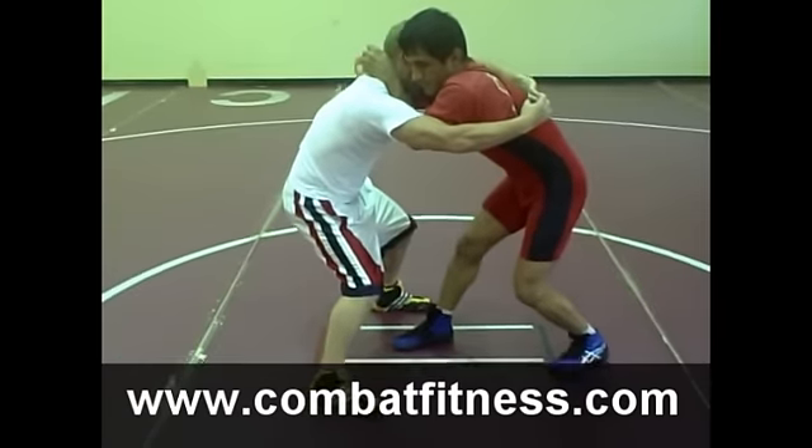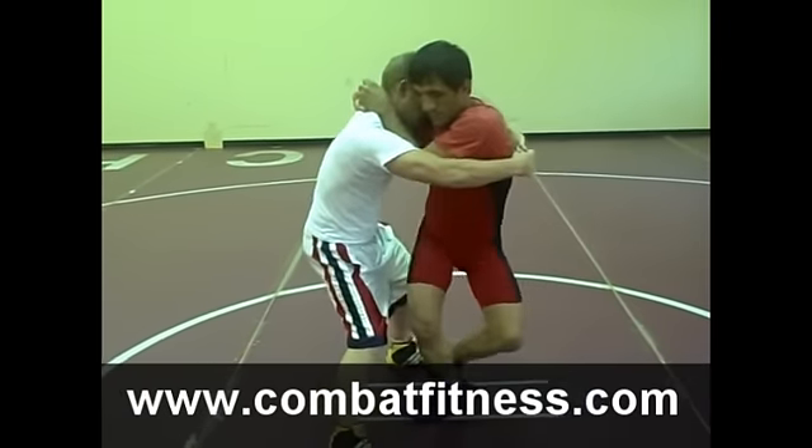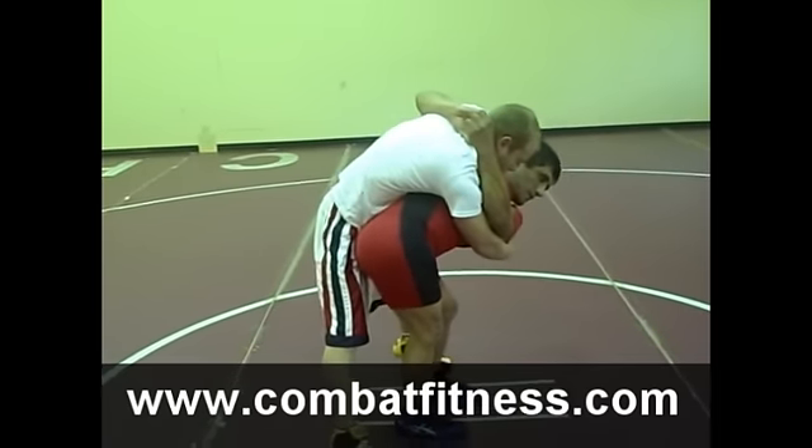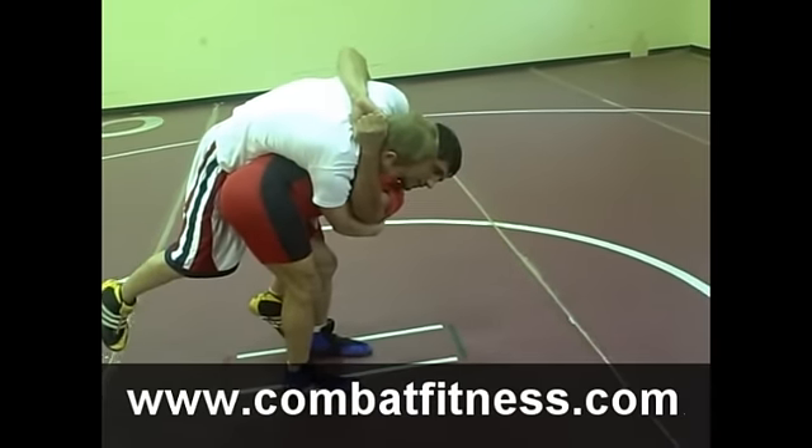As he starts to step through the space created by the body lock, he's going to step in and take a back step as he brings his hips all the way through, and then takes him over his hips to the finish.